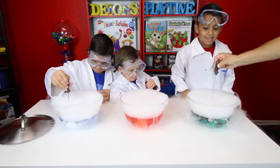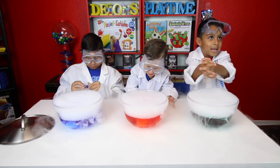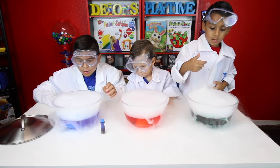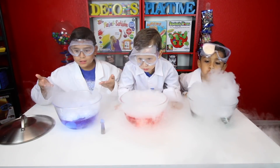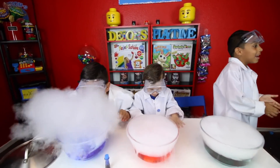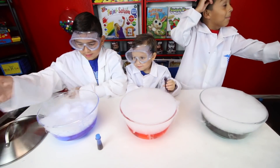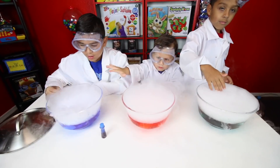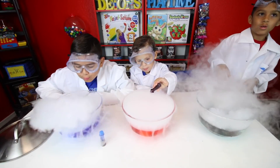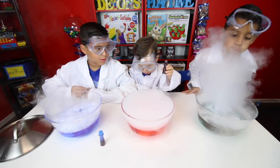Dad, give me the spoon so I can mix it. Bubbles! Look at the bubbles! Look at how it's bubbling inside of it. Look at yellow. I wanted to mix mine up! Look at how the bubbles are making. The blue coloring made something to it. If you blow all the smoke out you can see it bubbling. I'm still trying to put more food coloring in it. Do you see it?